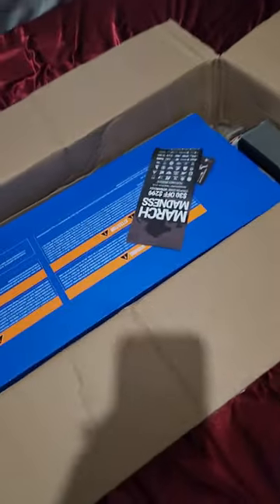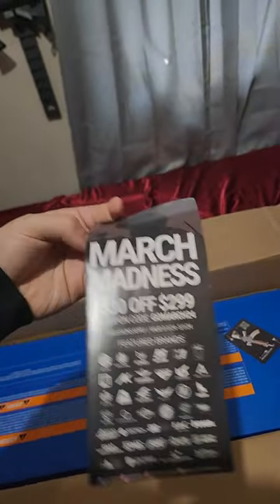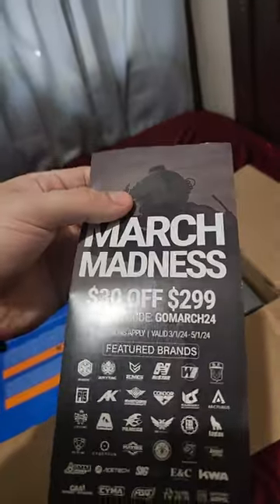I'm not really a professional cameraman, but I just wanted to make this video for you guys. Can't forget all the paper. Get that out of here. So let's hurry up and get all this stuff out of here. March Madness — it's pretty good. Go March 24, $30 off of orders $2.99 and over. Unusual card.